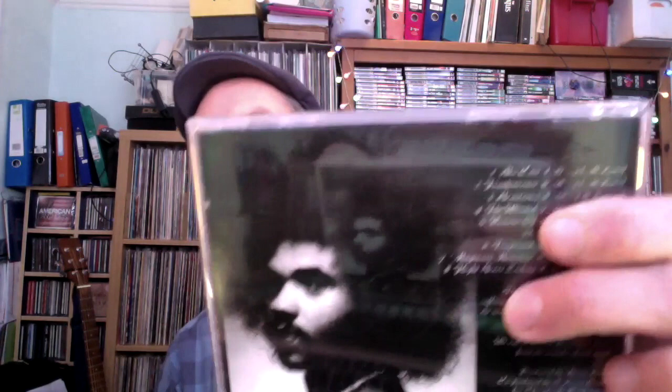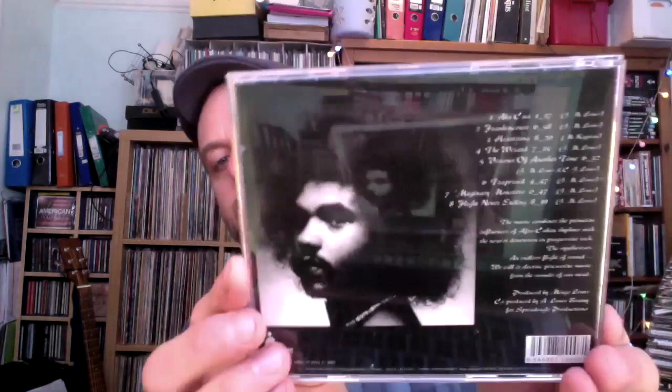When you listen to it, you find yourself marvelling at the level of virtuosity on display. And it's not just virtuosity for the sake of it — it's got a groove to it, a certain power and passion. It's a pretty singular vision: all composed and produced by him.